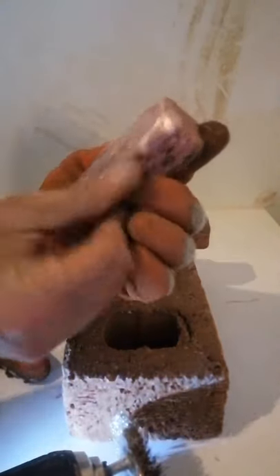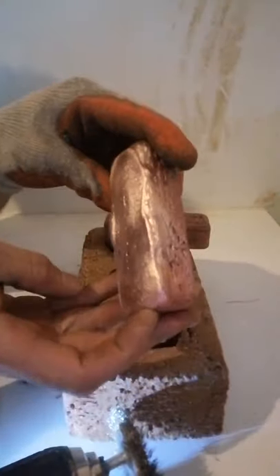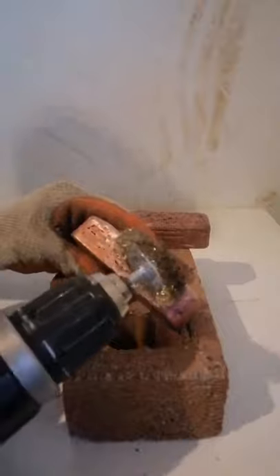Nice smooth finish — not a flat surface smooth, but you definitely got the shine. So yeah, I'll continue with one side and then I'll fast forward because you don't want to see the whole thing.